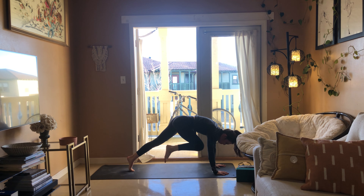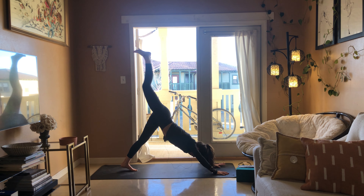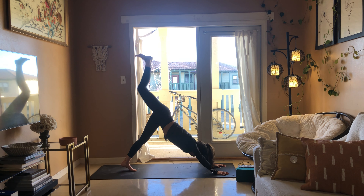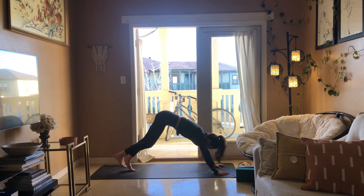Inhale, exhale knee to tricep, inhale foot goes back up. Exhale, take the right knee over to the left tricep. Inhale, press the foot back up. One more time, exhale over to the left tricep. Step back, downward facing dog, bicycle the knees left and right.